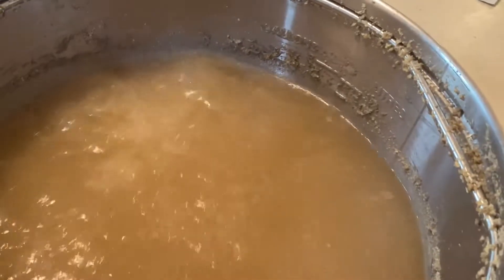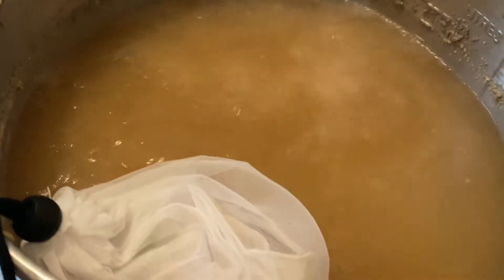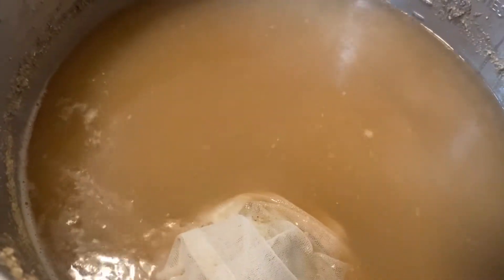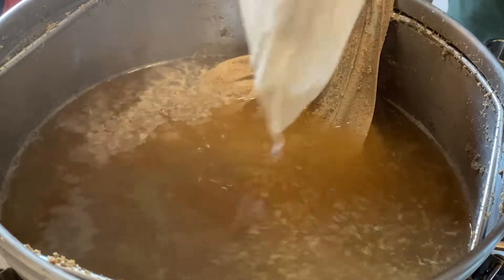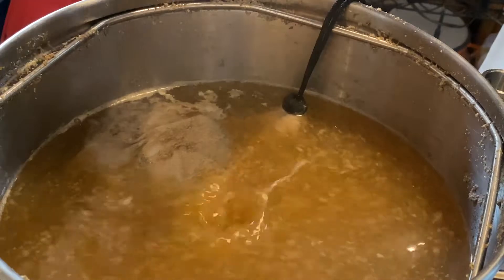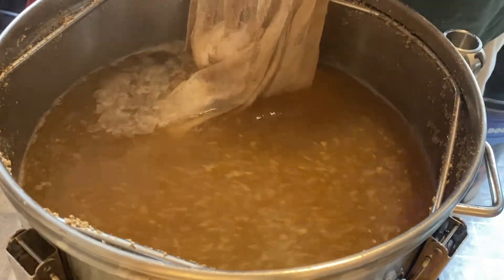At 60 minutes we added in the first batch of hops and started the timer. Got the recirculating pump going once again, just to make sure the water is flowing through nicely — pulling stuff from the bottom, taking it up to the top. At 15 minutes, added the second batch of hops and an Irish Moss tablet to help with clarification. And at zero minutes, added in the last batch of hops.